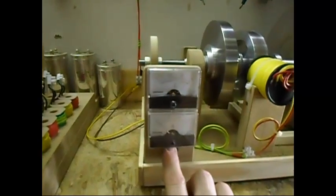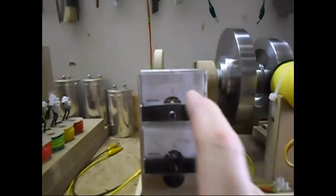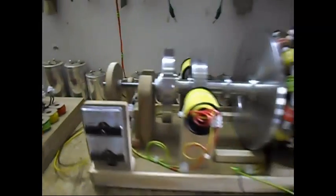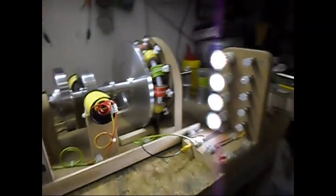I can switch it off now and remove the wires. As you can see, disconnected. This 30 volts is in the capacitor over there — it will keep spinning for quite a while.